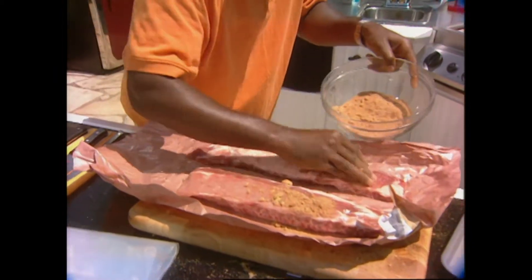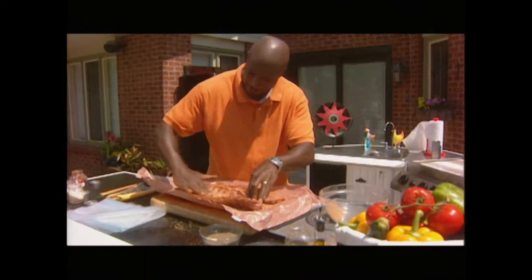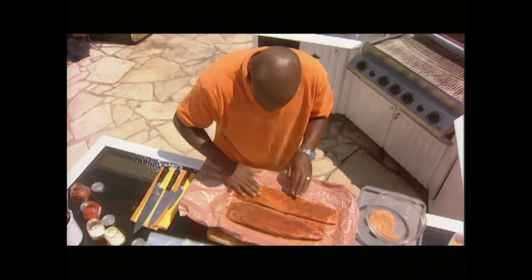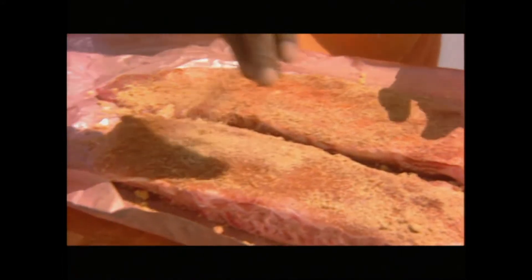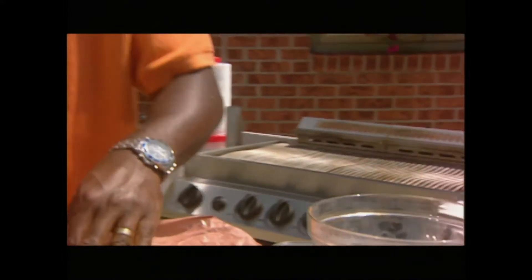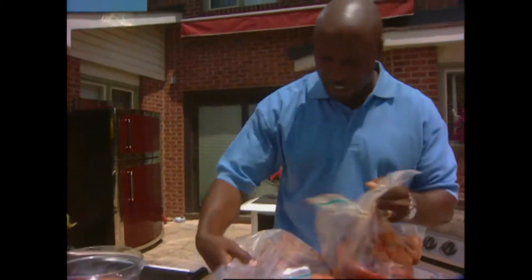Just like before, this is going to act as an abrasive - it's going to start to break down the fiber of the meat. I'm just going to rub that right in and into the fridge for 24 hours. Take a look at the ribs - 24 hours of marinating here.